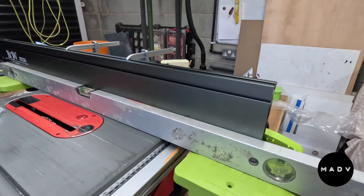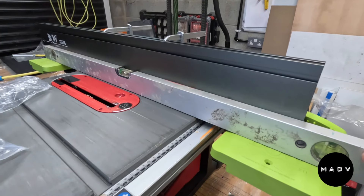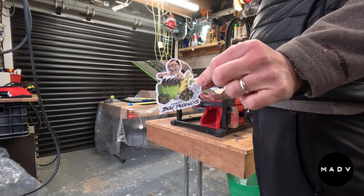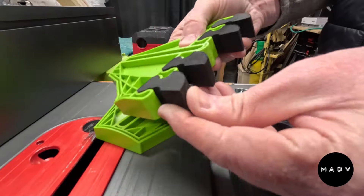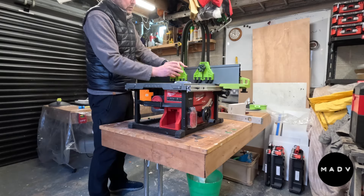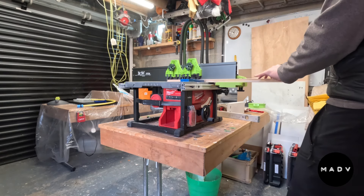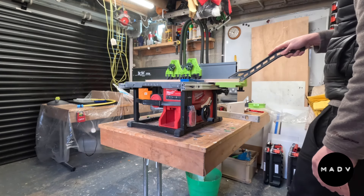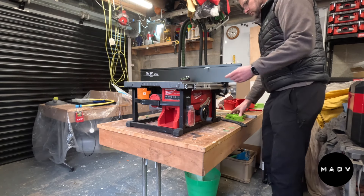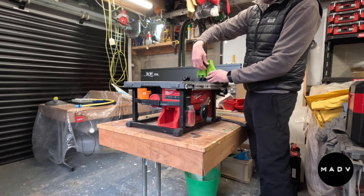I do really like the feather boards - I think they are well made. They are expensive of course, but they are well made. The feathers themselves are a kind of rubberised foam perhaps; I'm not entirely sure of the material. But they do hold pretty firm even though they only have one fixing onto the fence. There is a longer bolt provided that allows you to double up the feather boards, which I imagine will be useful when more pressure is required.